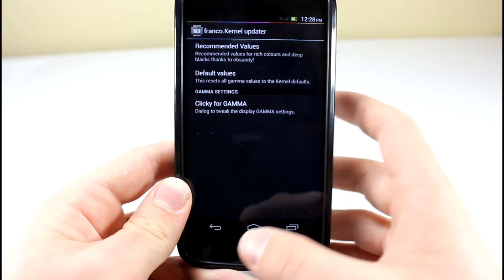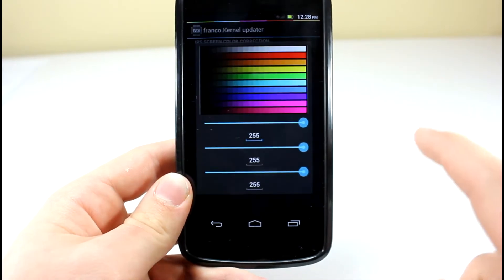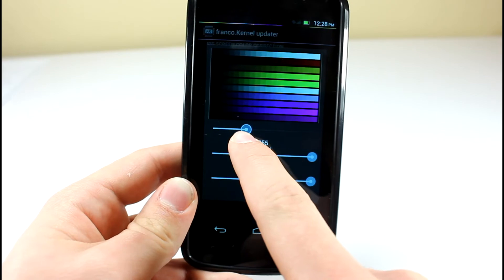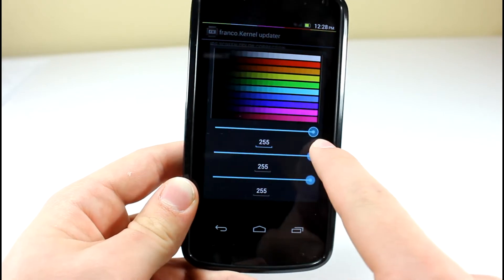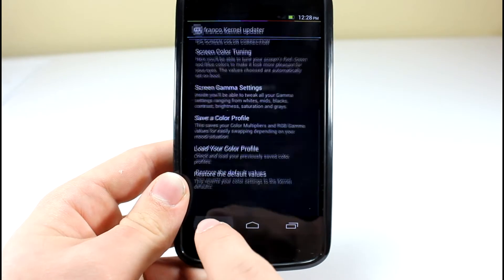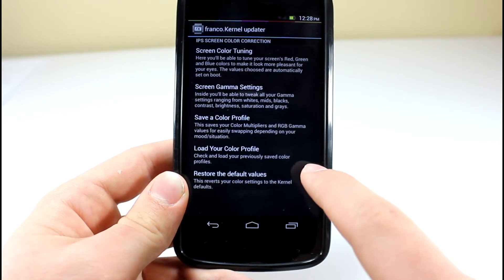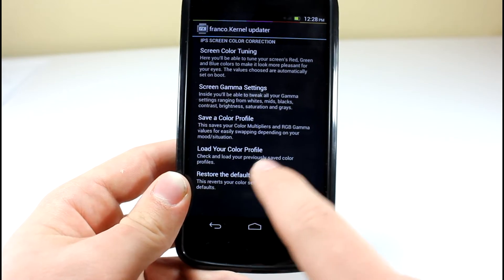What's really cool about it is that you can actually edit your own color profiles. You can edit the color — so if you want to make it a blue tint, then that's always available. You can also edit your own gamma settings and load up your own color profiles, so that's pretty cool.